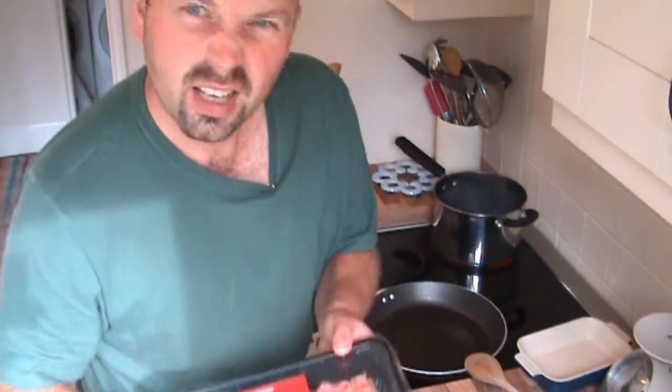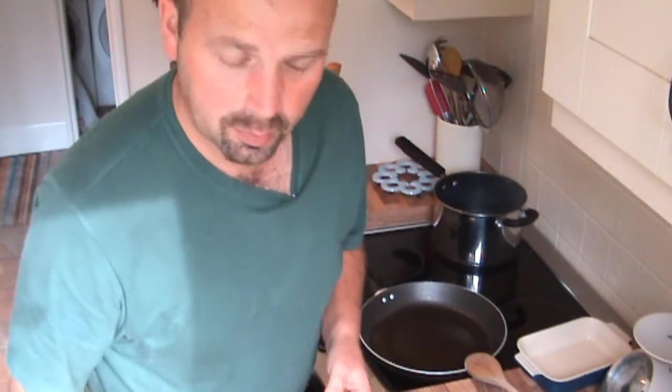Hello, in a bit of a departure from my normal video content, in this video I'm going to make some shepherd's pie to feed a family of four. First thing you need is some mince — I like nice steak mince, but you can put some of that manky fungi stuff in if you're not a meaty.